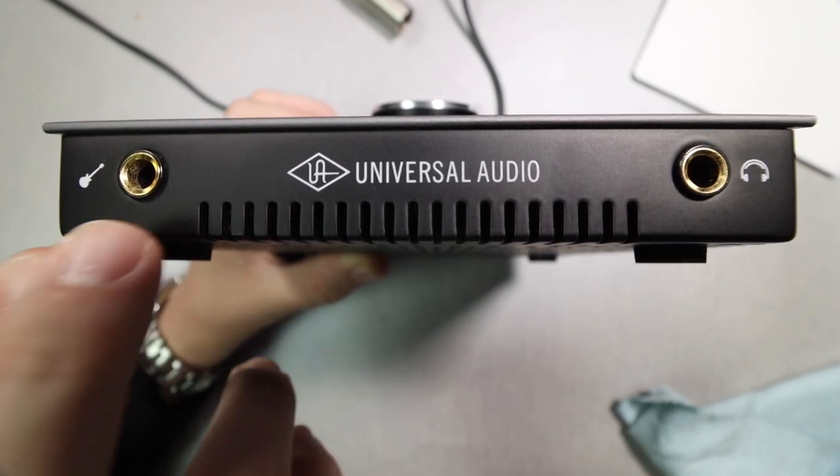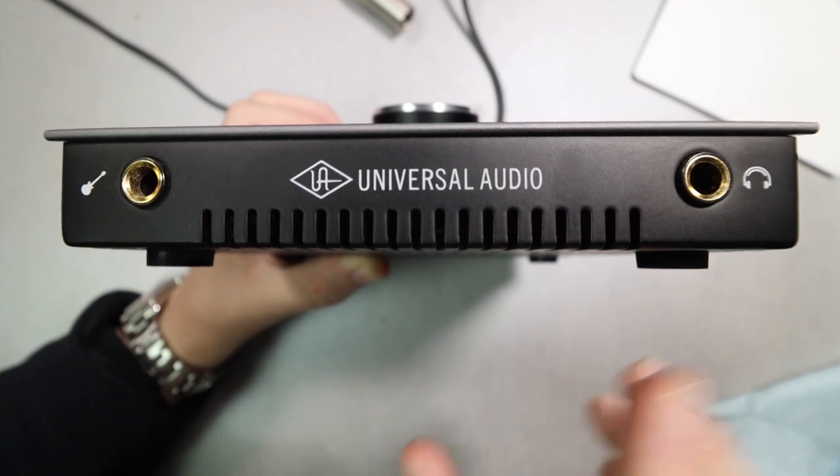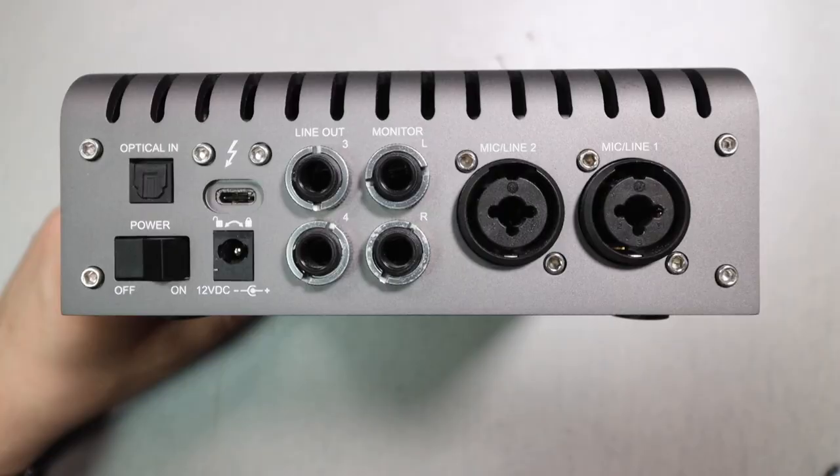On the front of the interface you have a quarter-inch Hi-Z input for your instrument, which takes over channel one — you cannot use a microphone in the channel one preamp simultaneously with the instrument input. Then you have a quarter-inch headphone output which allows for zero-latency monitoring, though you'll likely need to read the manual and watch some tutorials on Universal Audio's website to get the playback working properly.